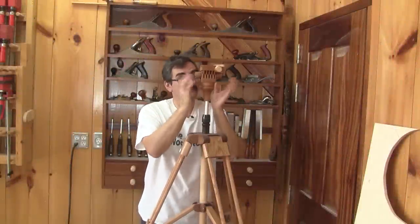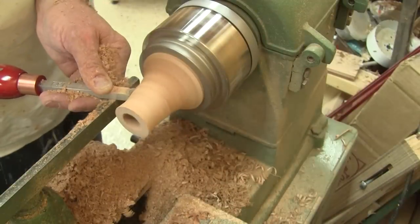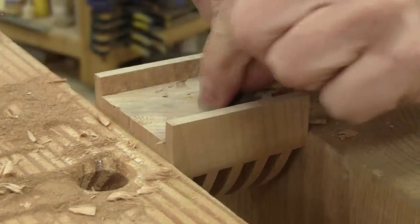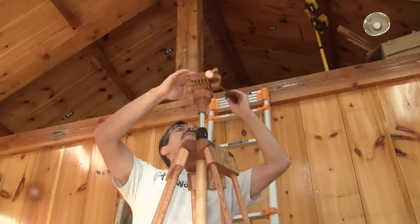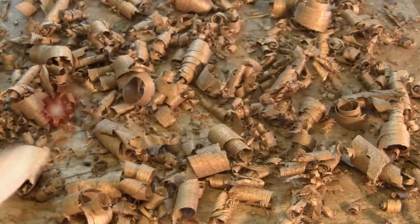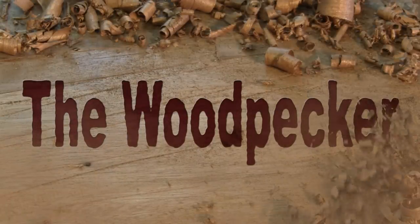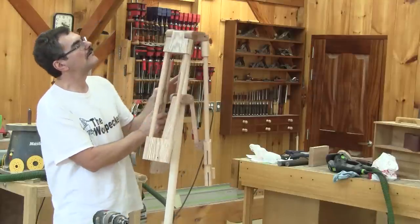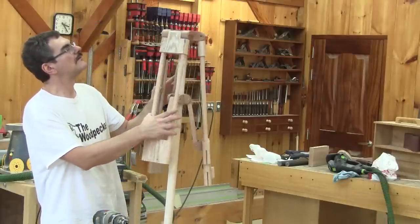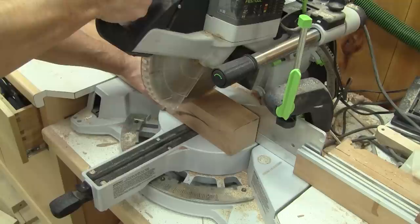Hi! On The Woodpecker today, I'm making a head for my tripod. In my last episode, I managed to finish the body of my tripod. In this one, I'm going to make the head and the finishing touches.